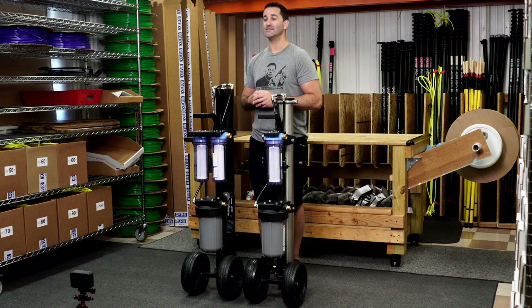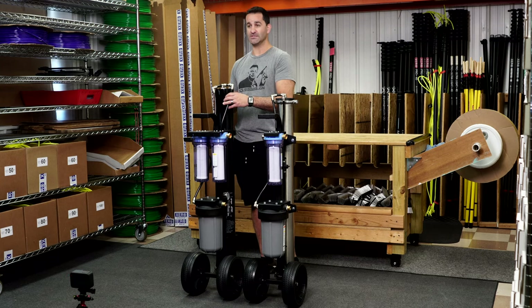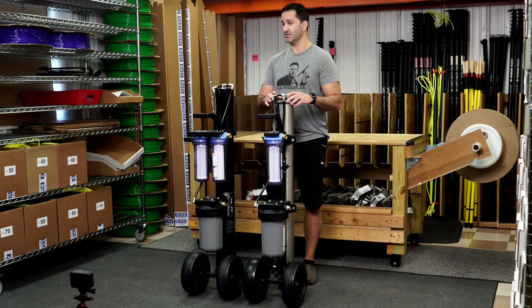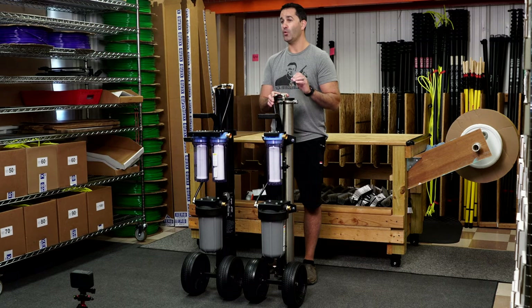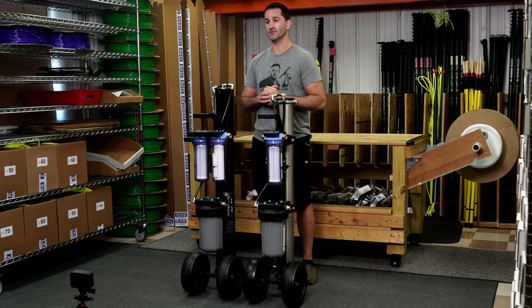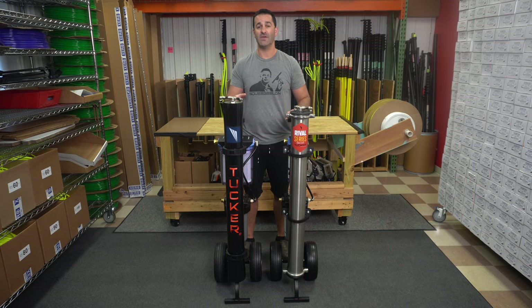If you're looking for a more robust system, the Tucker S4 is the way to go. If you are looking for a more budget-friendly system that's going to do the job and make the same quality of pure water, the Rival may be the place you want to look first. Both the Tucker Rival and the S4 are available at windowcleaner.com.